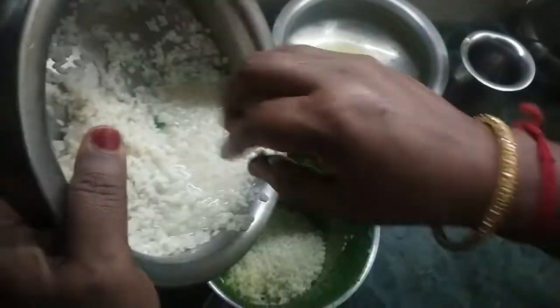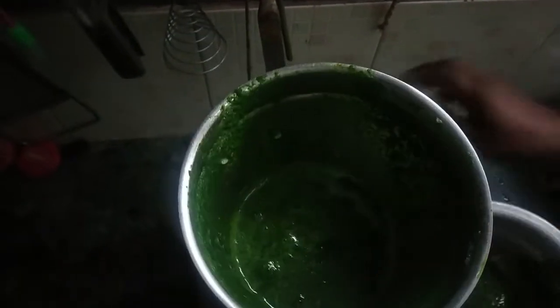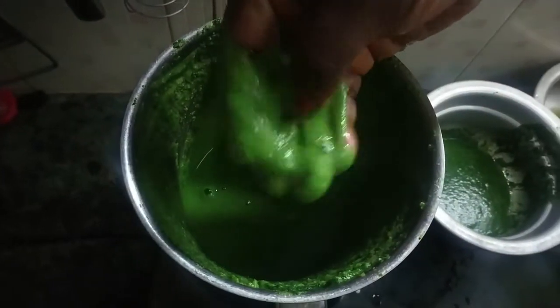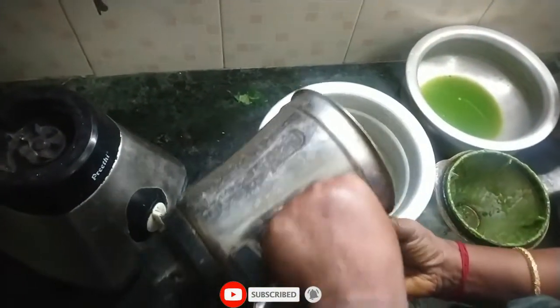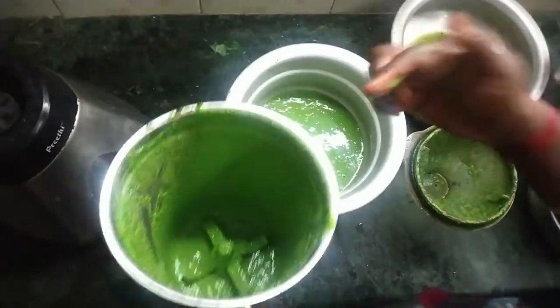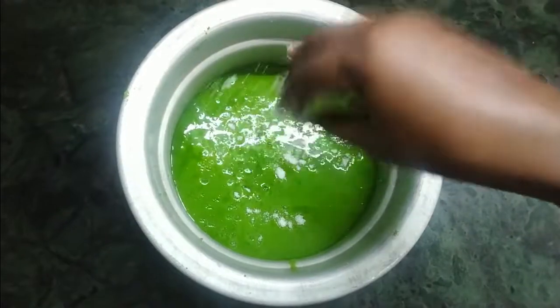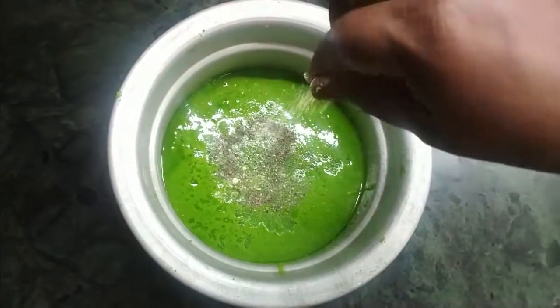Let's mix the 2 eggs in the pot. If you want to mix it in the pot, just mix it in. Add 200g of water.